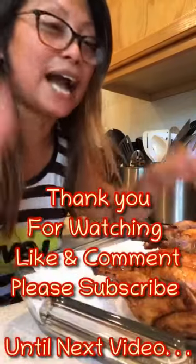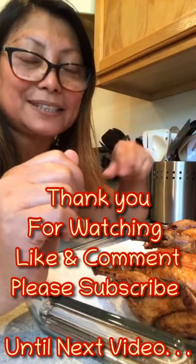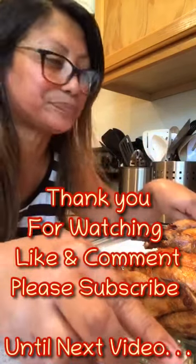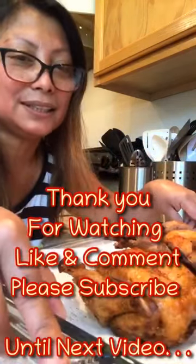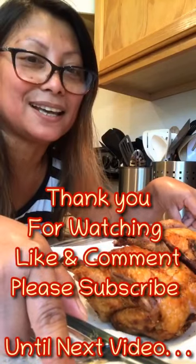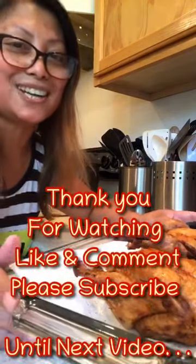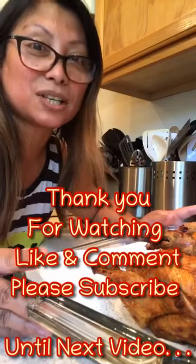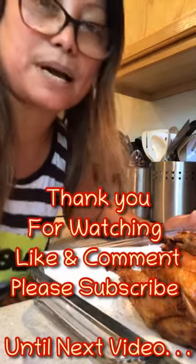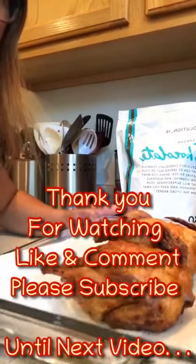So guys, please like and follow my page, Cooking Wife, and comment if you have suggestions. If you want the simple recipe, I can give you my simple recipe. This is Max chicken — yung Max chicken diba sa Manila yun. Nakatikim na ako ng Max chicken before, kamasarap siya. So ito yung version ng Max chicken ko, guys!